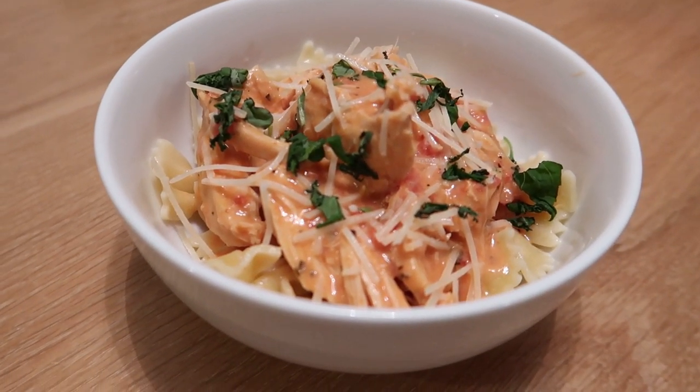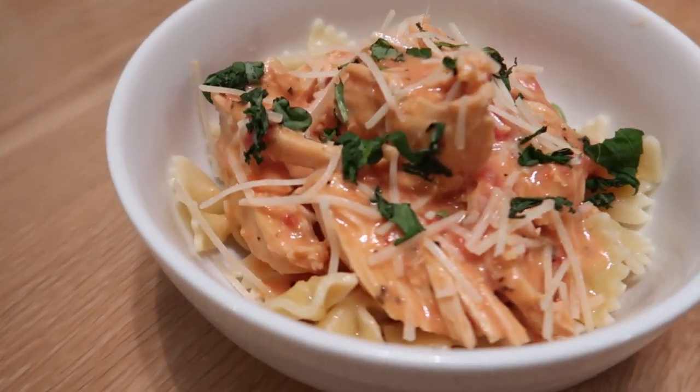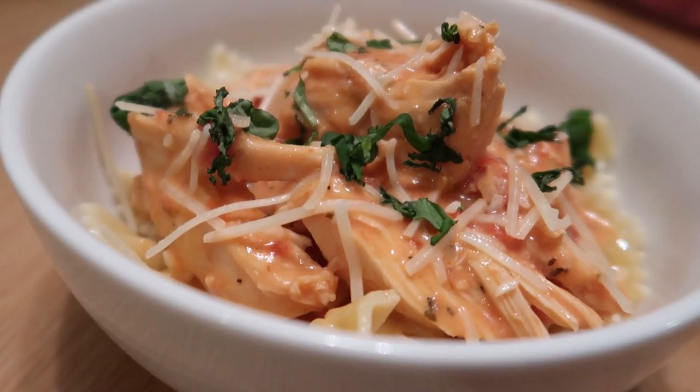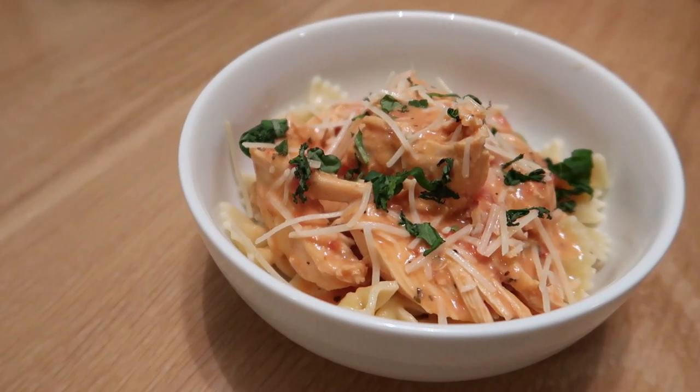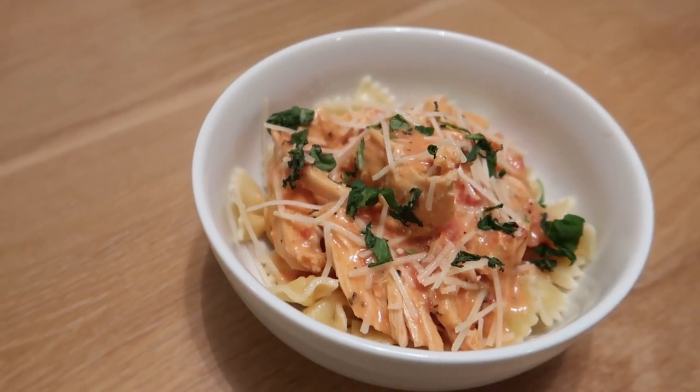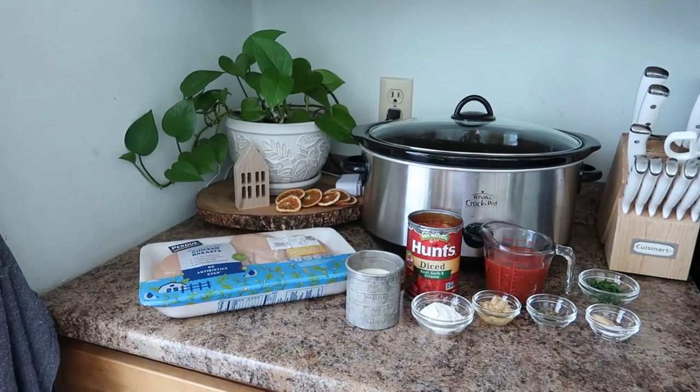Welcome back to my channel everyone! Today I'm sharing a recipe for a crock pot creamy tomato basil chicken, and this is my new favorite crock pot recipe, so I am super excited to share it with you.